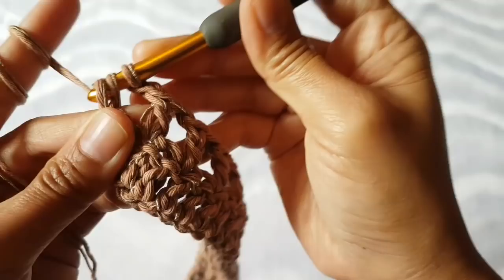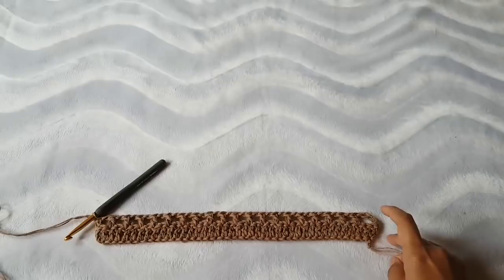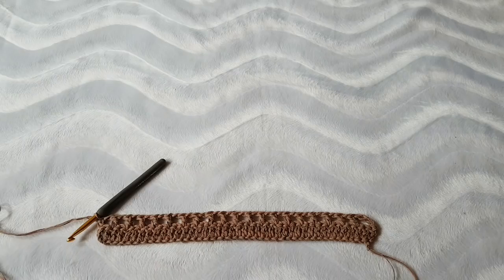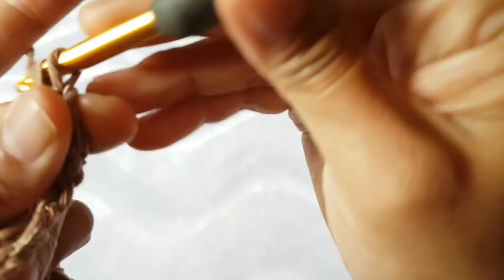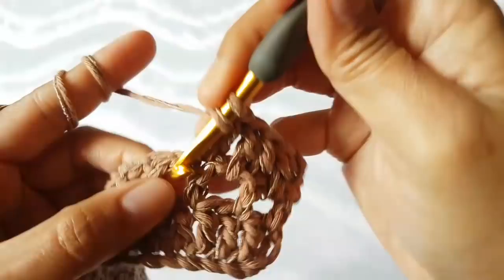If you count you should have 12 boxes — count to make sure you don't miss anything: one through twenty. If you make this size you'll have 12 boxes. Now row 3 is very simple and beautiful — chain three, put one double crochet into the chain space, and then one double crochet on top of the next double crochet stitch.